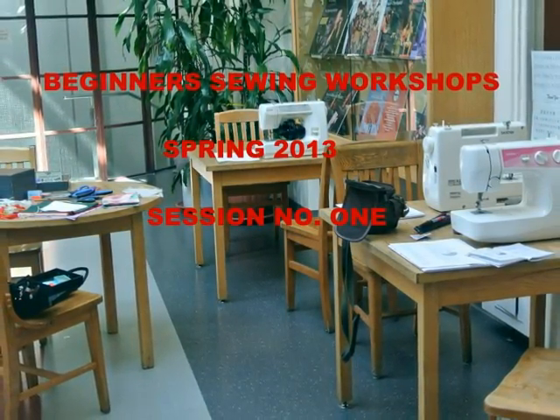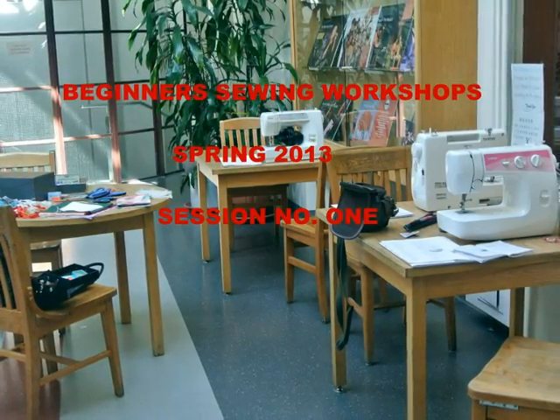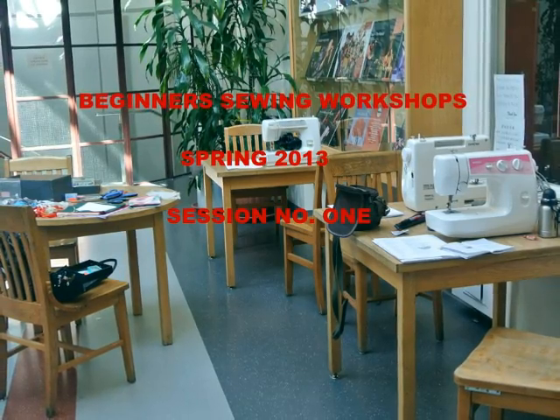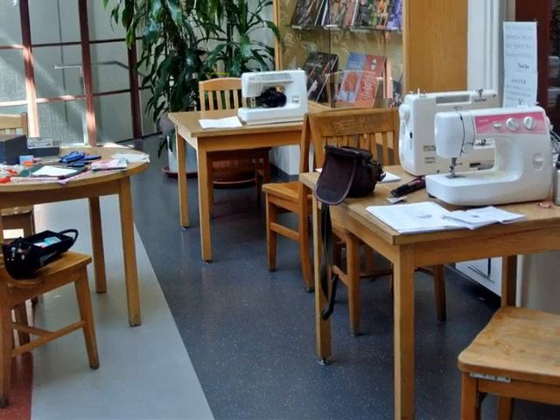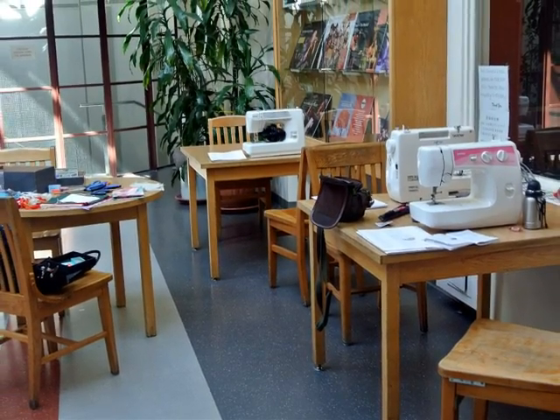The beginners sewing workshops begin 20th March 2013 at the Carnegie Community Center — our first session. Beginners, as they've never used a machine before, and we are all set to go.